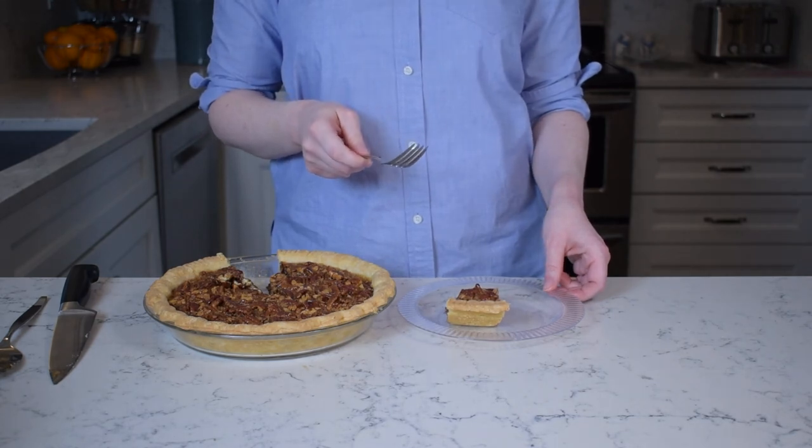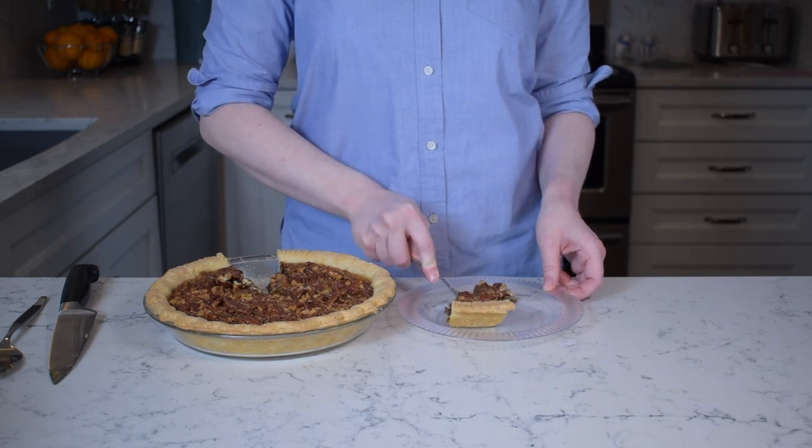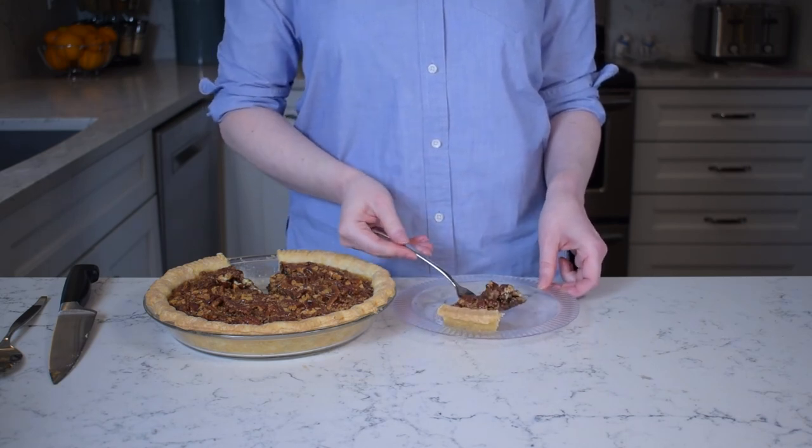Special thanks to Allie for commenting with this recipe, and thank you for watching Back of the Pack. If you have a recipe from the back of a package or a product's website like Allie that you want me to try, please leave it in the comments.